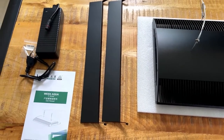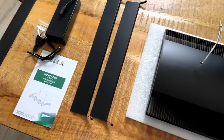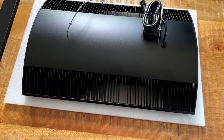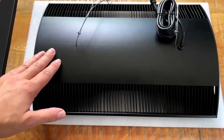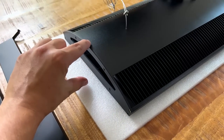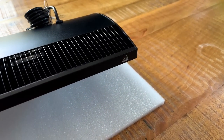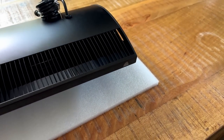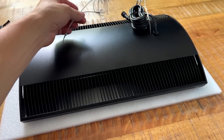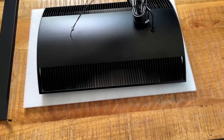That was a very quick unboxing — we have the light, the two shades, the power supply, and the manual. That's it, super simple. First impression of the light is actually very good. It just looks very well built. I like the black color, I like the design — it's very slim, I think it's only six centimeters. On the top there's a nice little Weeaqua logo on the side, very minimal and discreet. It's heavy — maybe two to two-and-a-half kilos.